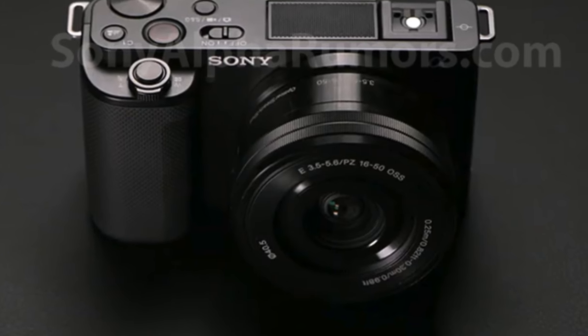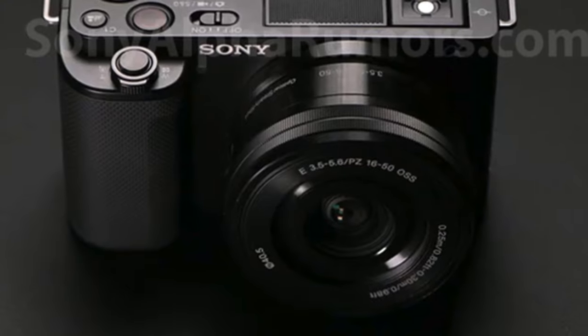What up y'all, welcome back to the channel. Today we're talking about the Sony ZV-E10, Sony's latest camera designed specifically for vloggers. Let's get into the leaks, what we know, what we don't know, and what we're hoping to see when this camera finally drops.